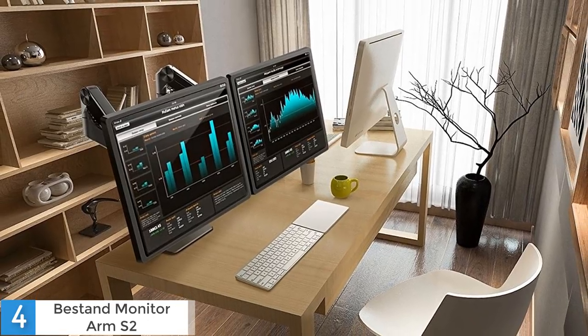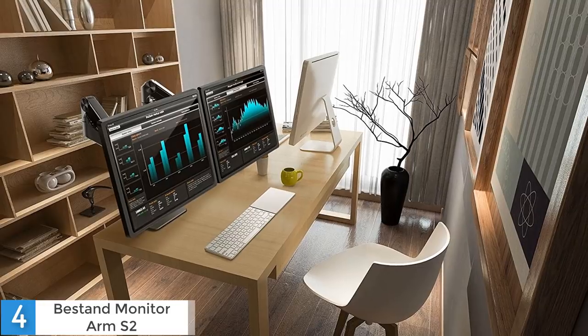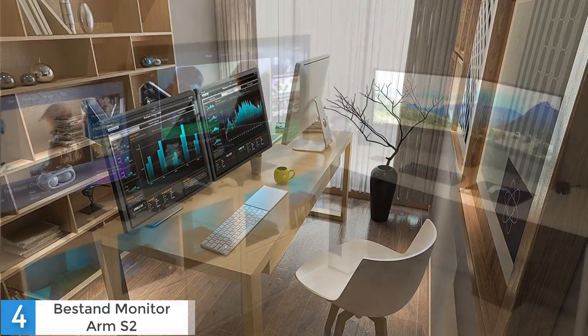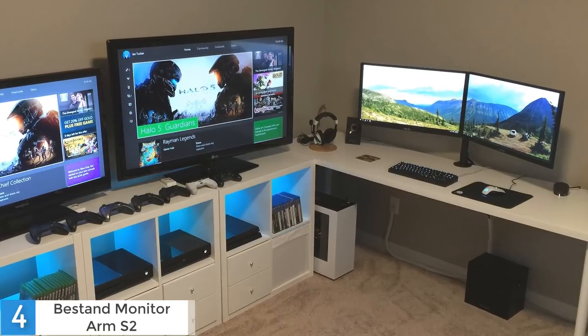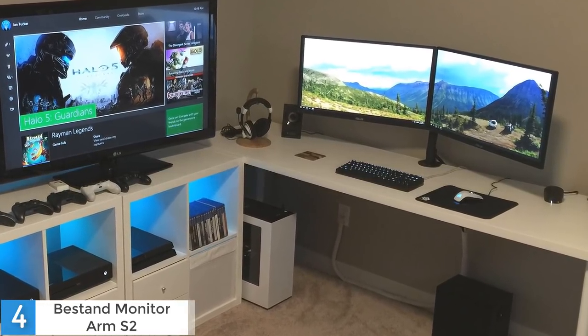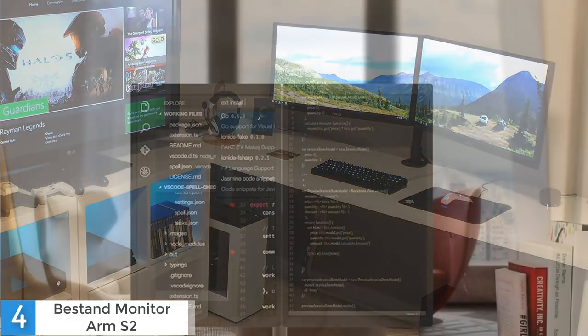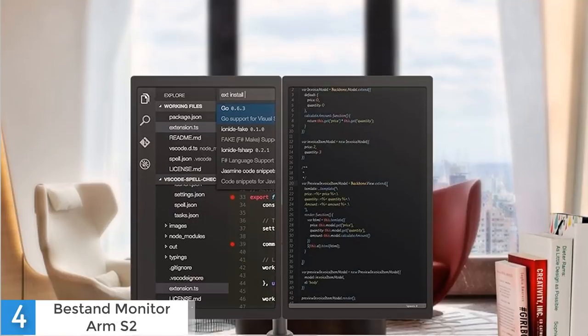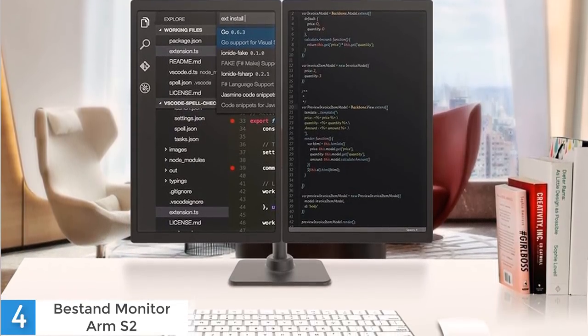You can adjust the height of the arms and your monitor with great ease. If you are someone who hates cables, you will love this monitor arm because its cable management system is pretty well thought out and it will keep your desk as clean as possible. This monitor arm can support monitors up to 27 inches and it has a weight capacity of 20 pounds, which is a bit lower compared to other monitor arms in the market. However, that shouldn't be a huge problem because not many monitors are that heavy.